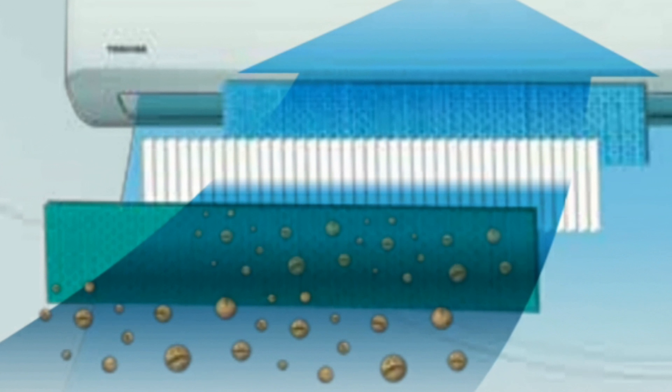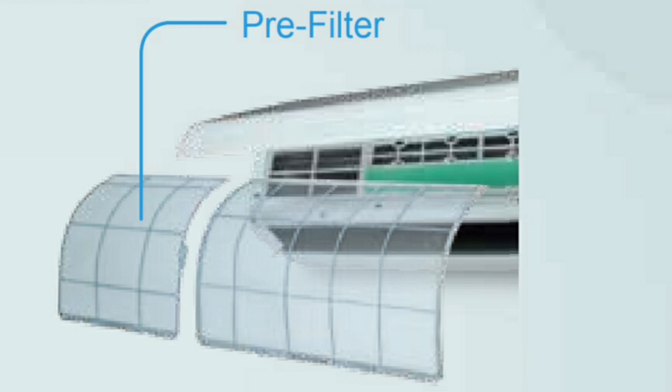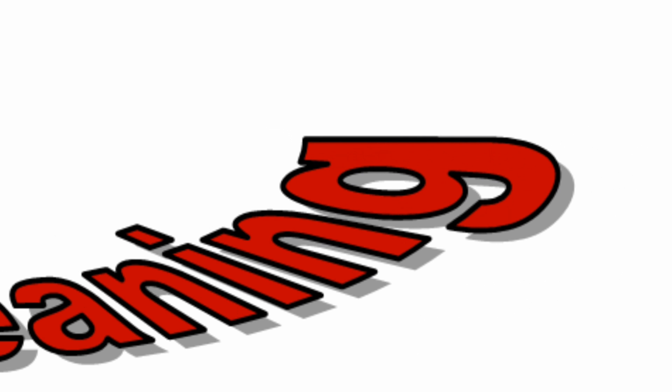Toshiba's IAQ technology inhibits the reproductive ability of harmful bacteria and viruses such as H5N1 avian influenza. It also provides a pre-filter with easy cleaning — all you need to do is simply wash out the dirt with running water to clean the filter.